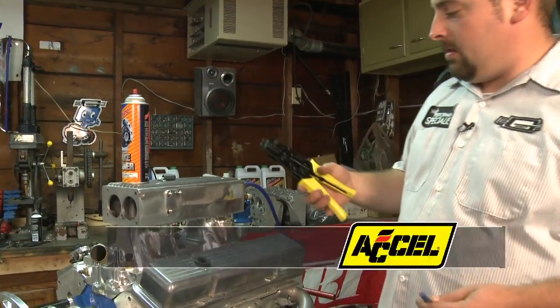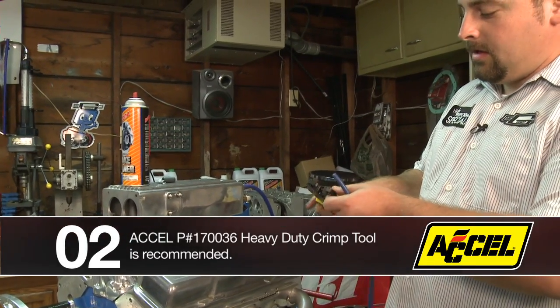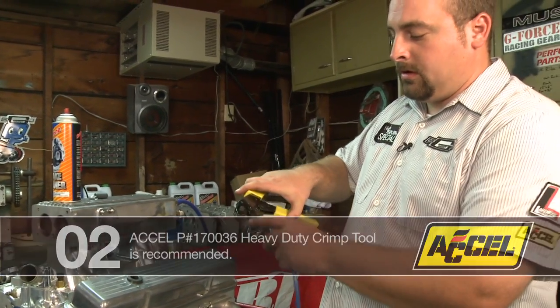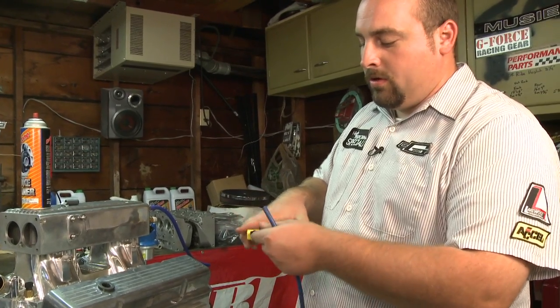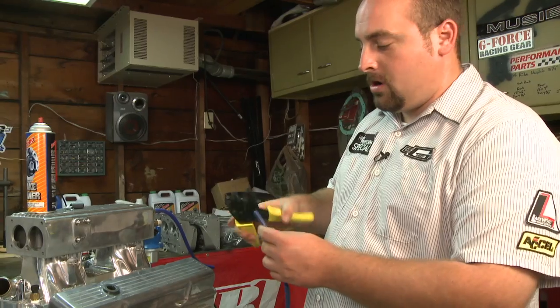These are a set of the Excel crimp tool slash cutter. It's a multi-use ratchet tool and it comes with different jaws so you can do more than just cut wires with it, but for now we have the stripping and crimp jaw in.